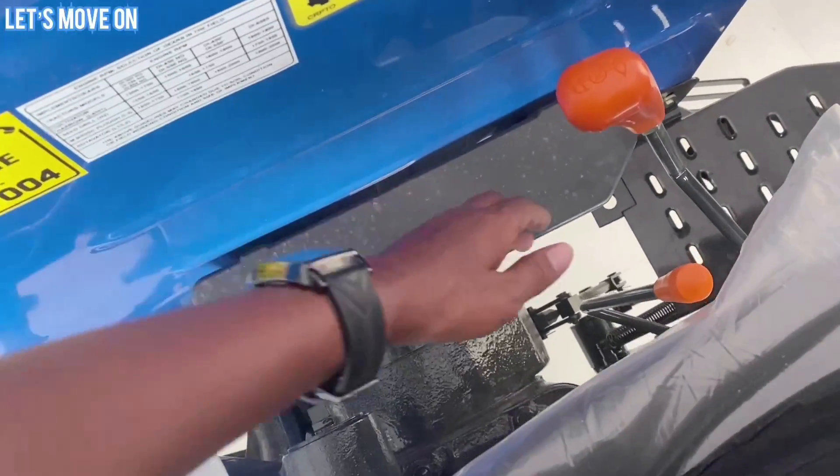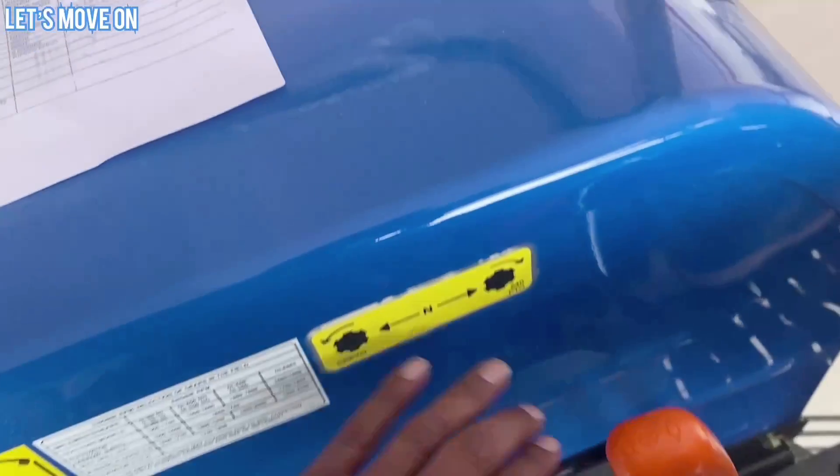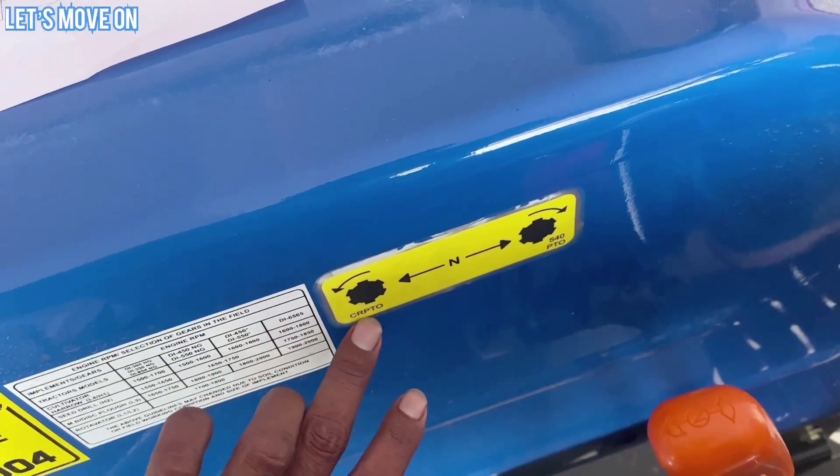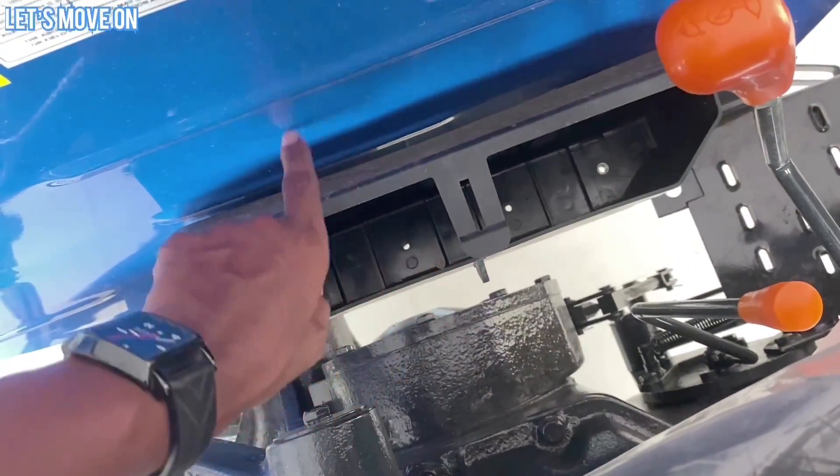Left Side में PTO Lever देखने को मिलता है और यहाँ PTO Chart भी देख सकते हैं। इसी Side में नीचे Plastic का Toolbox भी देखने को मिलेगा।